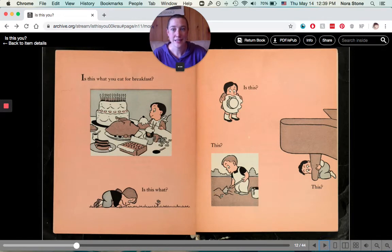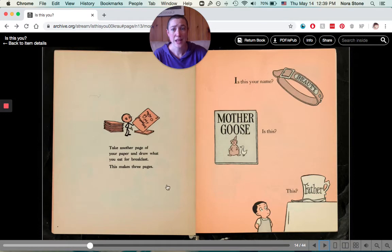Is this what you eat for breakfast? A cake and a turkey and hot dogs and I don't even know what else. Or is this what you eat? Do you eat grass? Is this what you eat? Or is this? I hope you don't try and eat piano legs — that seems like a bad idea. Take another page of your paper and draw what you eat for breakfast. This makes three pages so far.